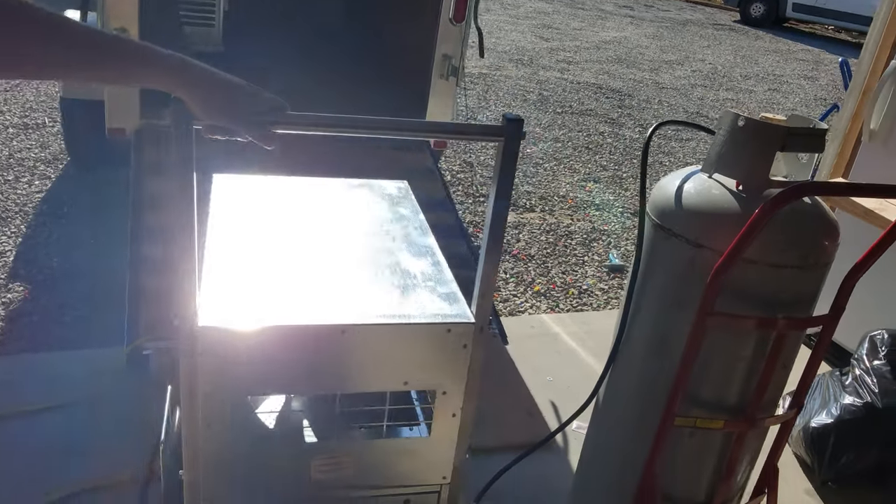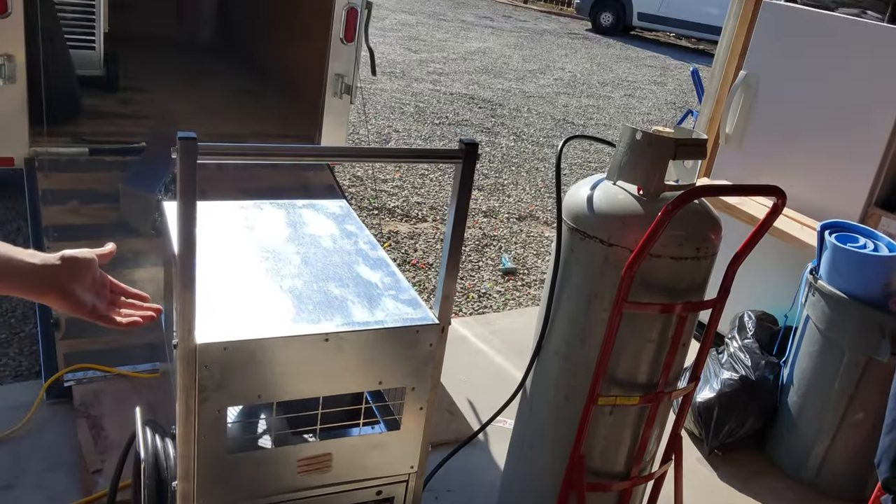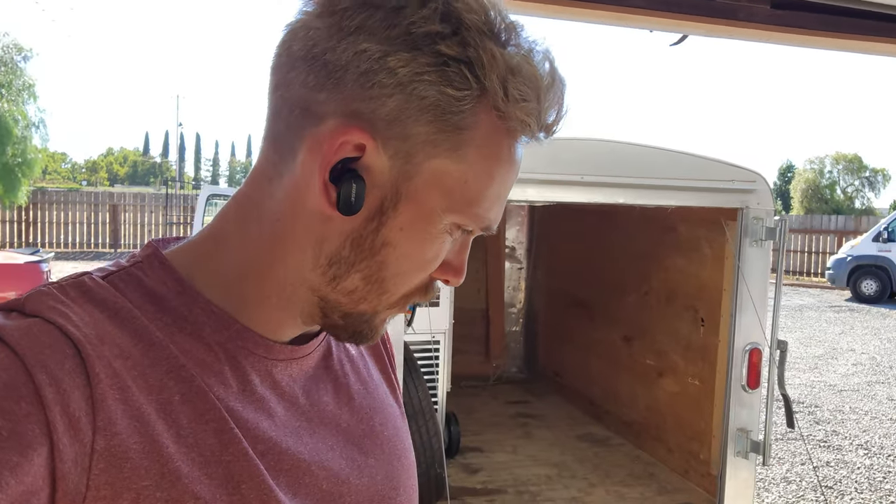I'm excited to try them out. I've actually got a job tomorrow — going to put them to use in a 450 square foot studio.